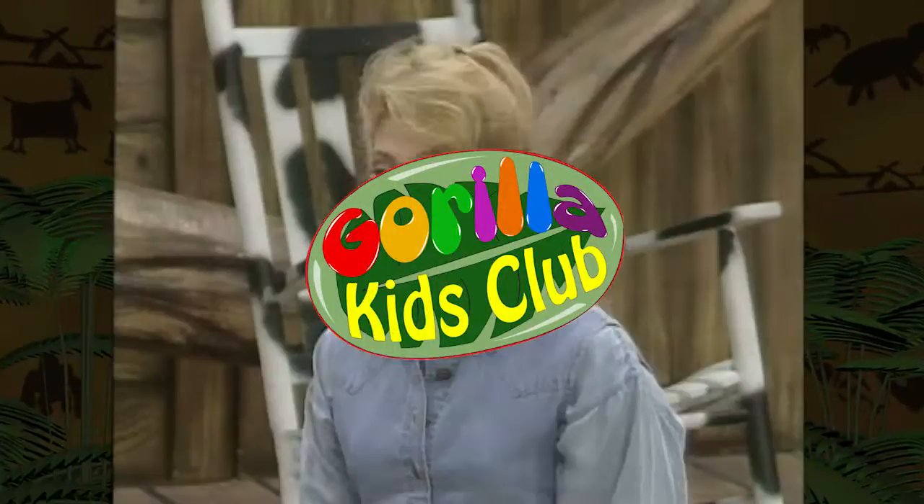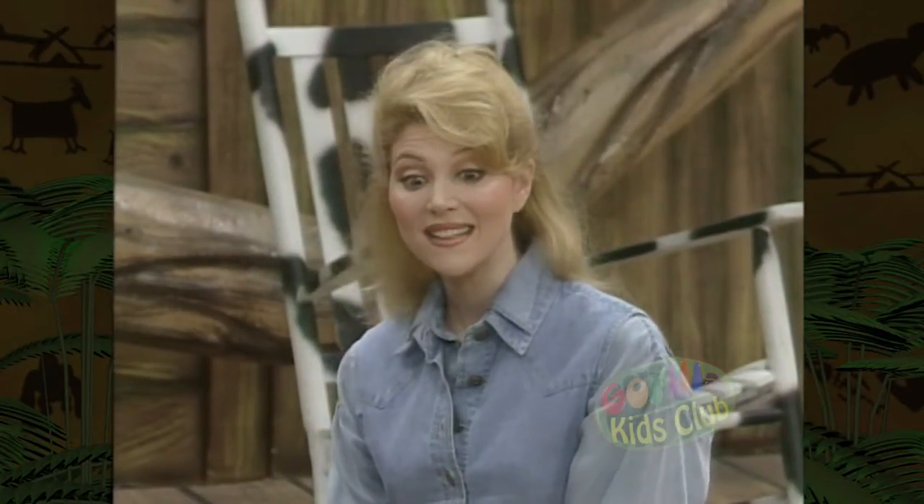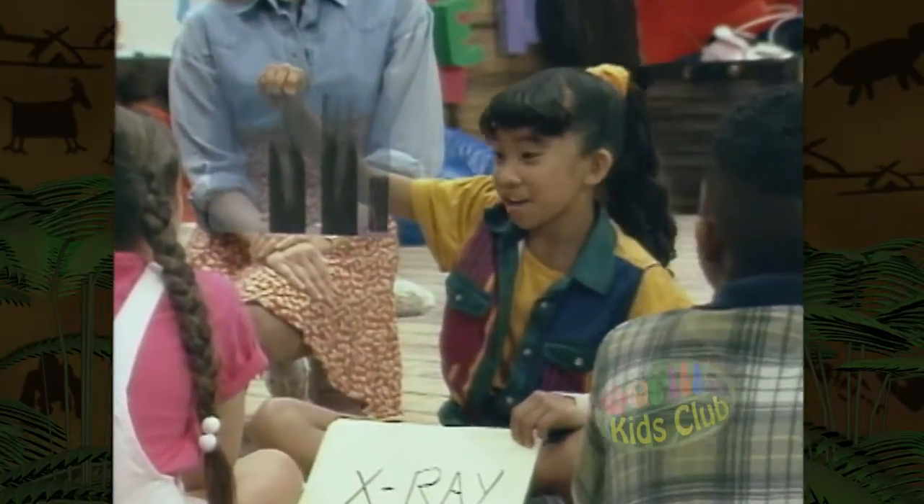What's an x-ray? An x-ray is a picture of the bones underneath your skin. Here it is — this is a picture of some of my bones under the skin.